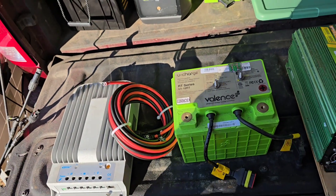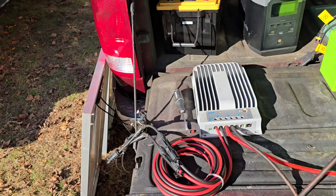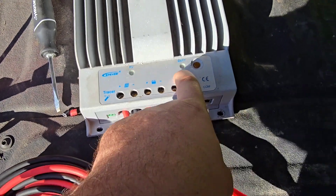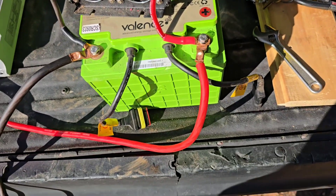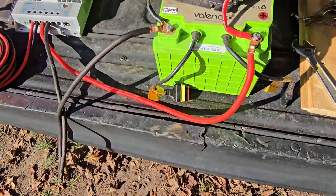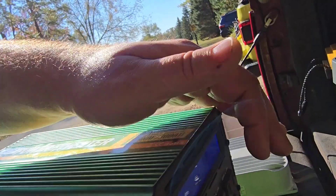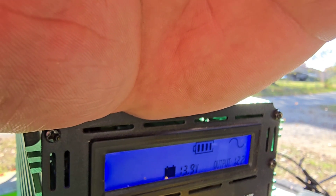I'm going to hook this up real quick and then show you what you can power. After a short break — a couple of panels, you only need one but you can add as many as you want. I have two panels running. PV means photovoltaic, which is a fancy way of saying solar panel. We have a battery hooked up right here — this can be any 12-volt battery, even a car battery in an emergency. The capacity of this battery is about 45 amp-hours, which is roughly 500 watt-hours — equivalent to a 500 watt-hour Jackery. We're hooked to a pure sine wave inverter, a 1500-watt unit, and the battery is at 13.9 volts.